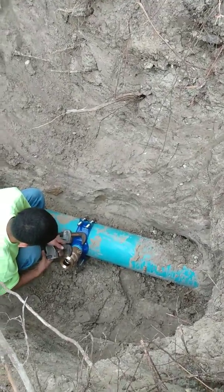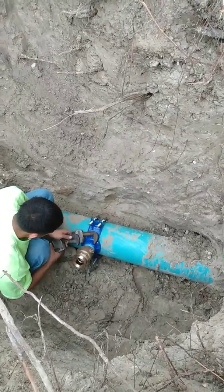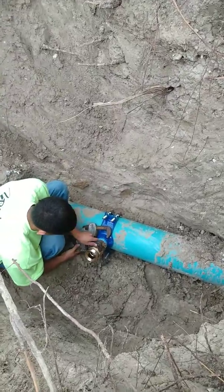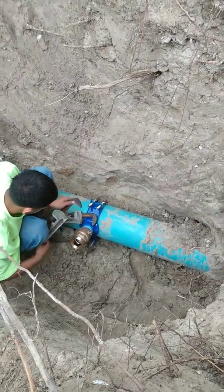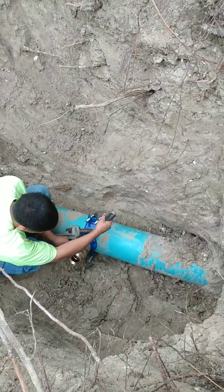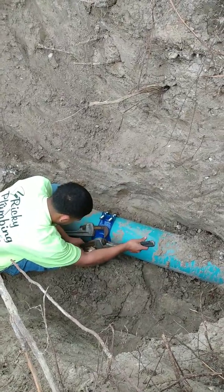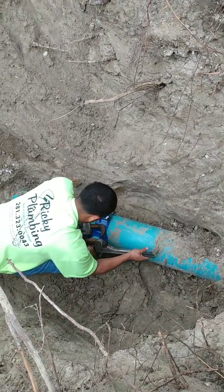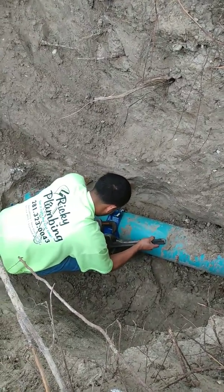For those wondering how you tap into a live water line, this is how you do it. We basically found the main water supply for the city of Houston, and right now we are putting on what you call a corporate stock — that's a valve that you basically use one time whenever you're doing the tie-in.